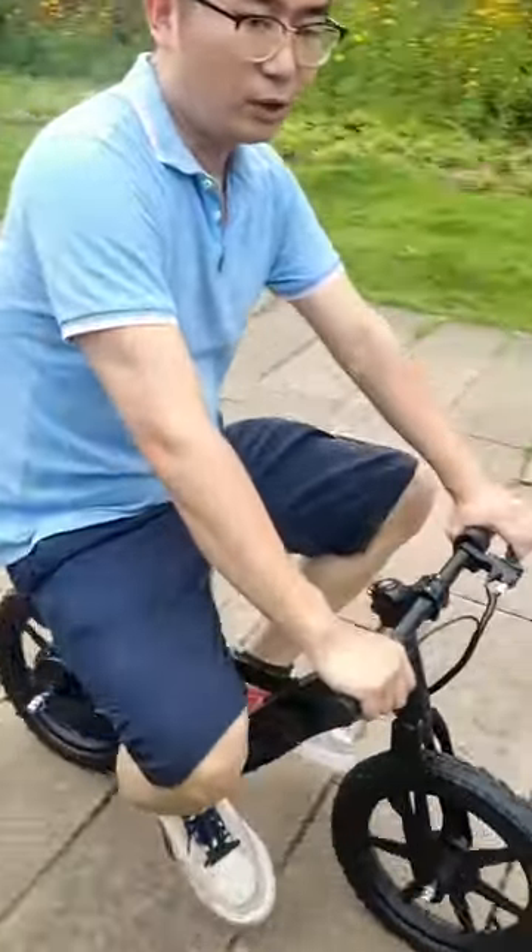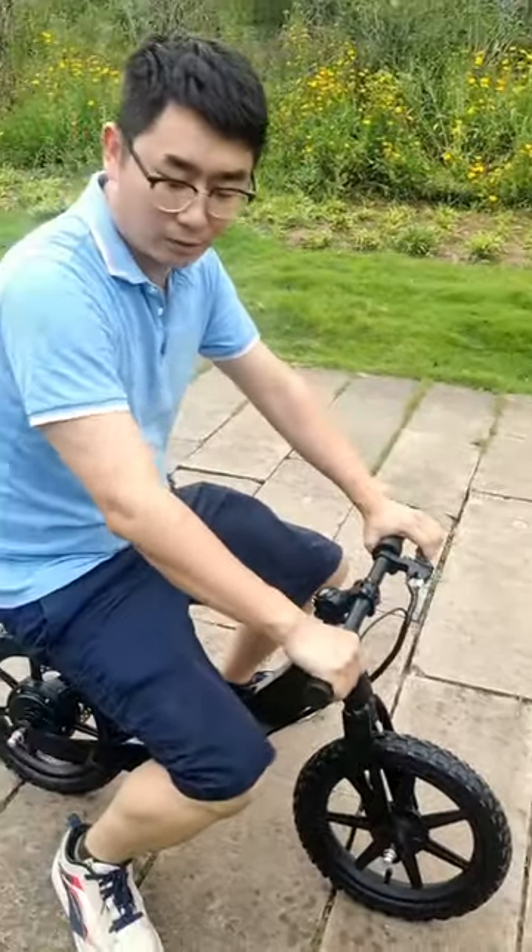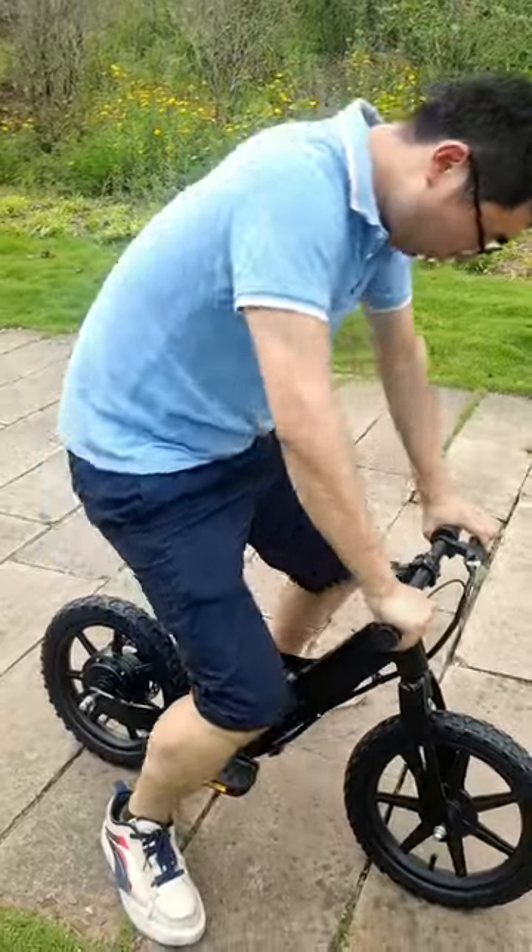I am 72 kg. This is very strong enough. I can even stand on the bike.